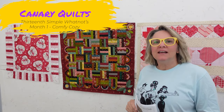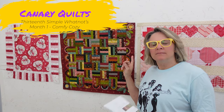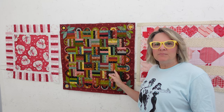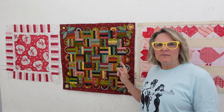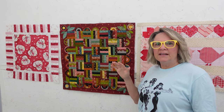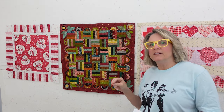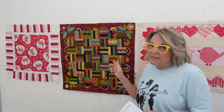This is Carrie's Canary Quilts, and today I want to talk about the Simple Whatnots. It's not a block of the month — it's more of a quilt of the month. You get mini quilts with Kim Deal fabrics from Henry Glass Fabrics and Company. They send out all the fabrics you need, and you get a free pattern with it. The pattern is not available in other areas, so you can only get it in this quilt of the month.